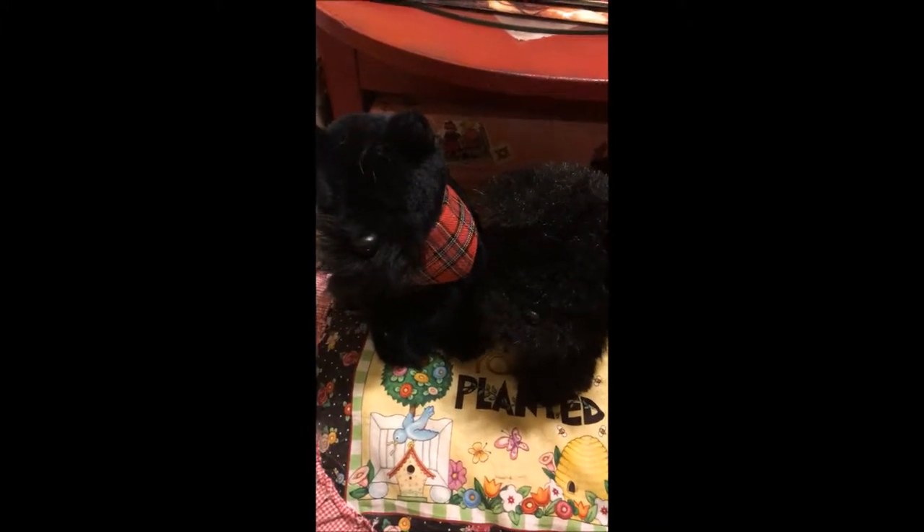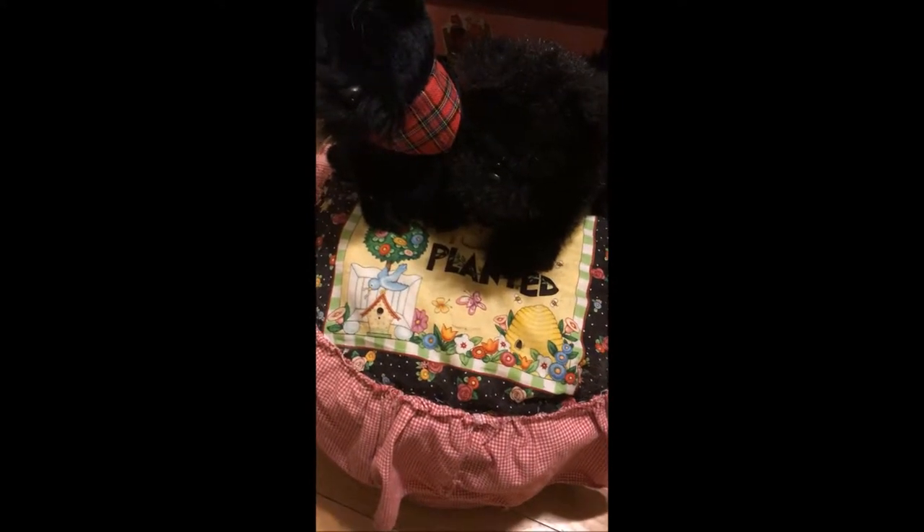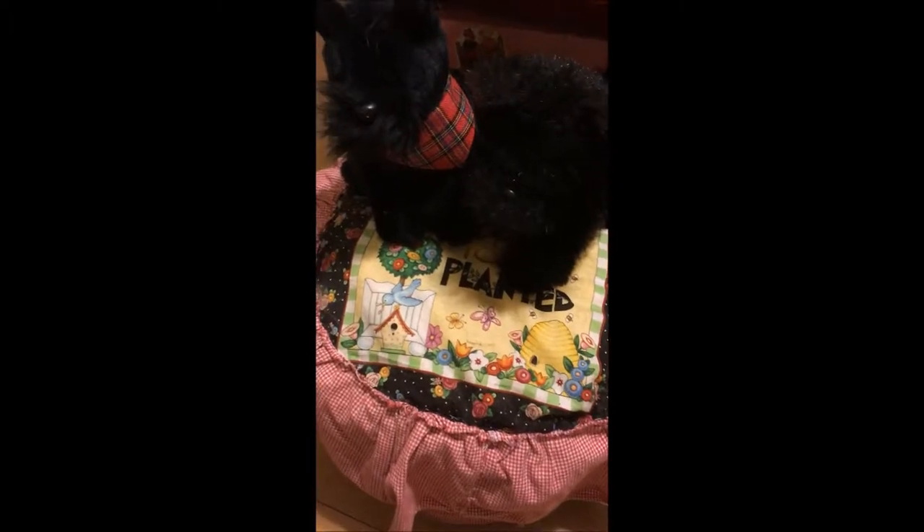Aren't they cute? They're sitting on a Mary Engelbreit tuffet sort of thing that I made a while back. It was orange to begin with — one of those orange Naugahyde poofs that I got from a yard sale years ago. I stripped it and then added some batting around the outside. The orange Naugahyde might still be under there because I couldn't take it all apart since it's put together with Excelsior and it would have just totally fallen apart.